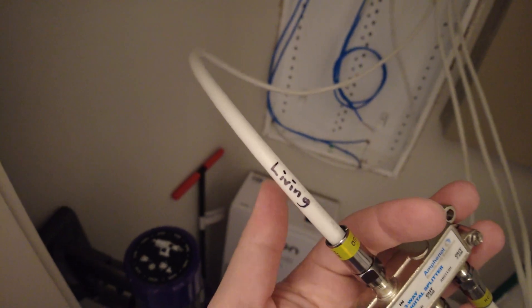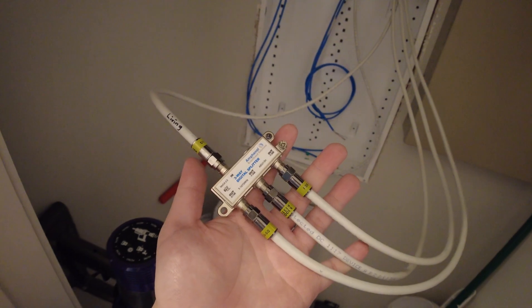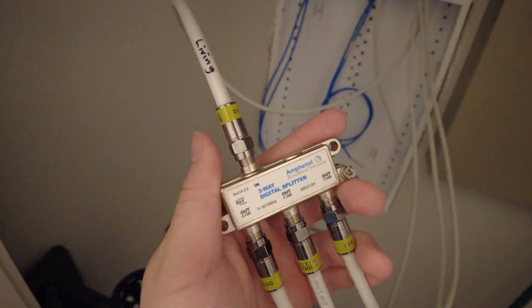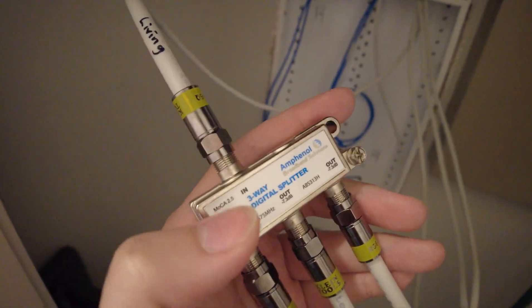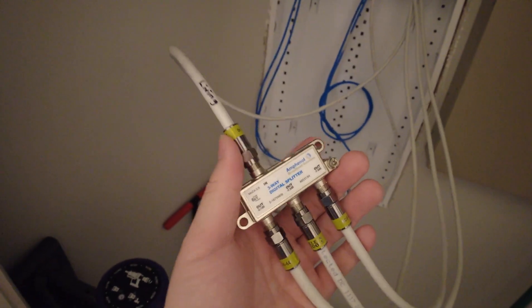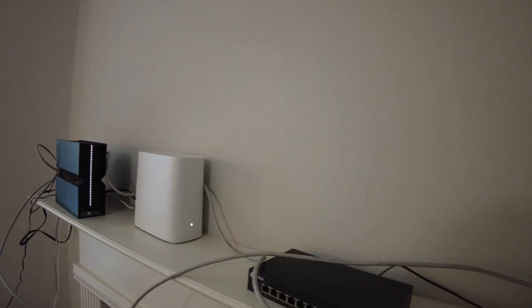I figured out that one cable comes from the living room where my fiber and router are, and three others go to the bedroom. There is a fourth cable, but Amazon sent me a three-way splitter instead of the four-way I ordered, so I'll return it and connect the last one later. I can confirm the setup is now working.